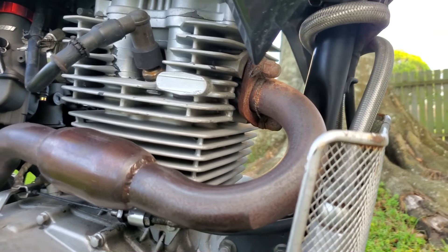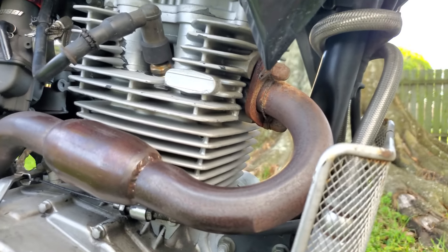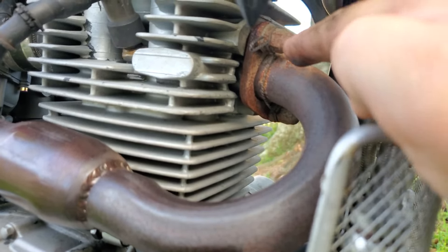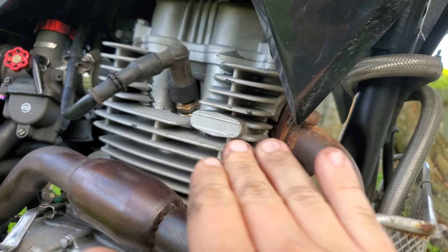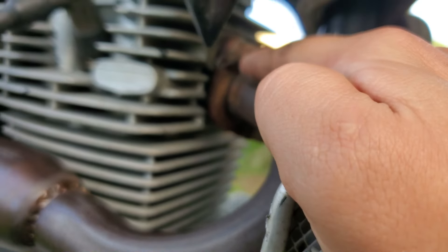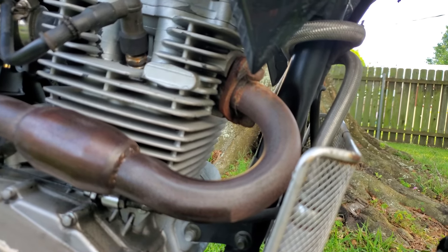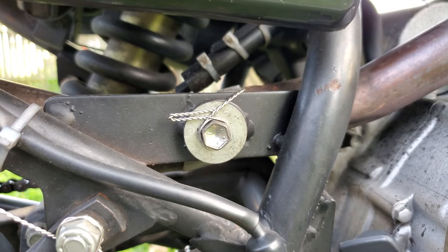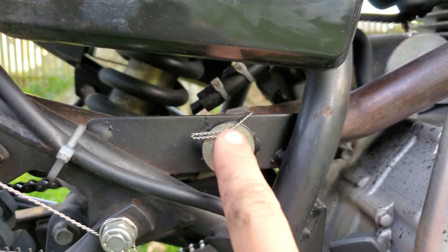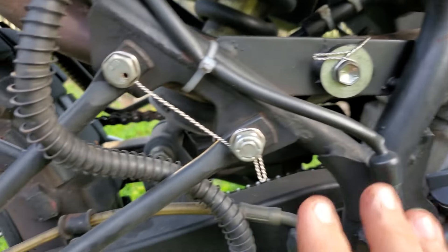A lot of things like to vibrate loose on this bike, which is a really big safety concern. Because of how many vibrations are going on from the single cylinder, I did have to wire the bolts that attach my exhaust to the engine so they don't vibrate out. They didn't actually fall out, but I noticed them beginning to back themselves out, so I had to address that. The exhaust itself also likes to vibrate, so I had to wire it to ensure it won't vibrate out.